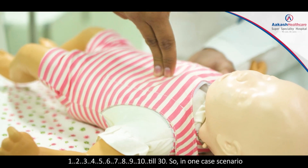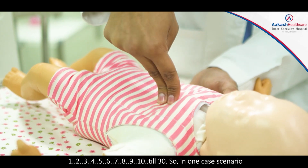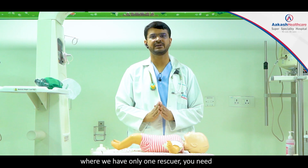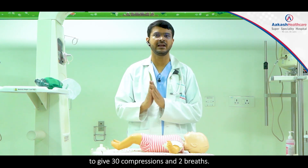Count out loud: one, two, three, four, five, six, seven, eight, nine, ten... continuing until 30. In a scenario where we have only one rescuer, you need to give 30 compressions and two breaths.